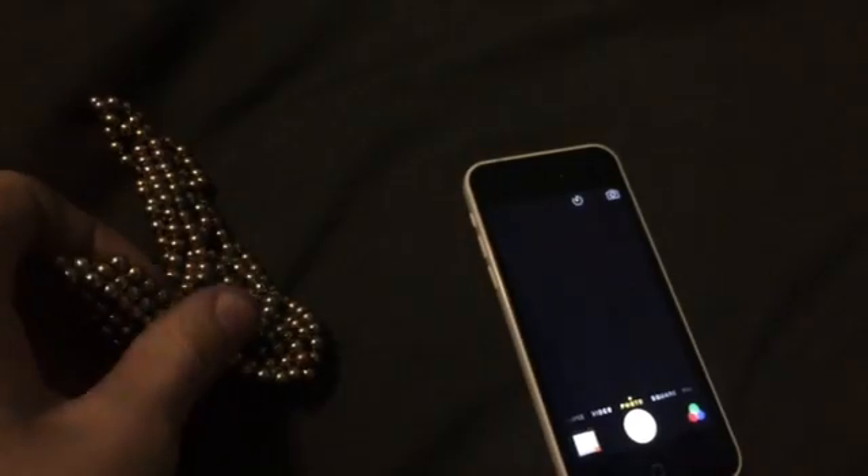Let's open up the camera — find the camera — we're going to take a video, why not. Taking a video. It's not doing anything, I don't think. I'll play the video back in a second.